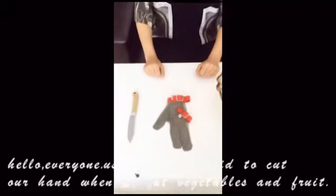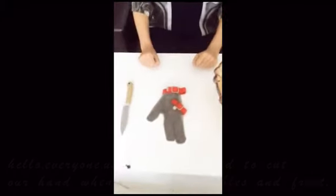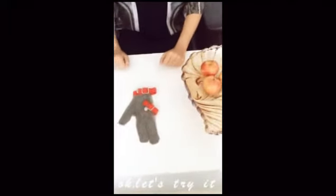Hello everyone. Usually we prefer to cut our hands when we cut fruit and vegetables. Ok, let's try it.